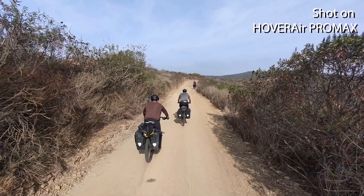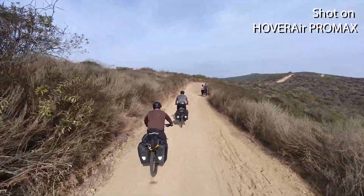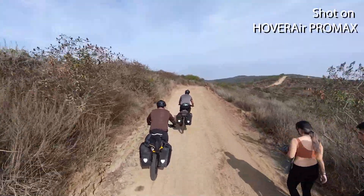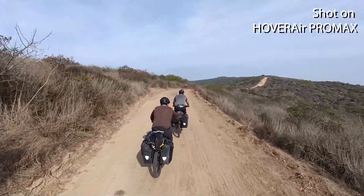Welcome to this episode of Locked In. In this episode, I'm going to be talking about the HoverAir X1 Pro Max. If you've been looking for a pocketable, super easy to use drone to capture epic cycling footage or anything else for your outdoor life, this video is for you. Make sure to subscribe and stay tuned and let's get into this video.